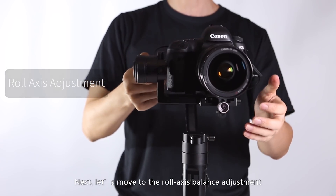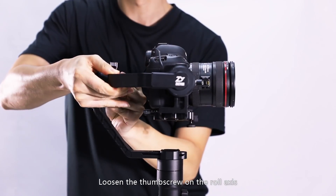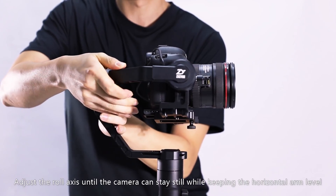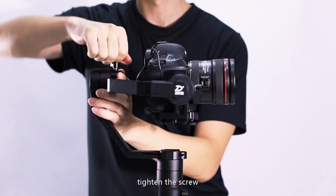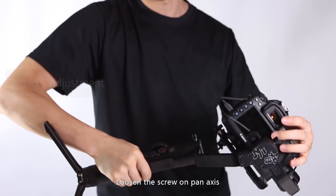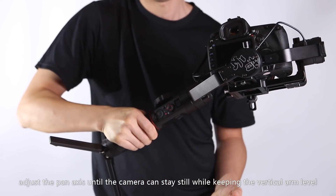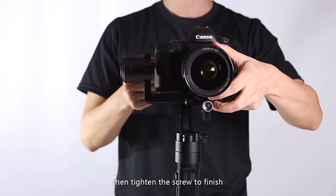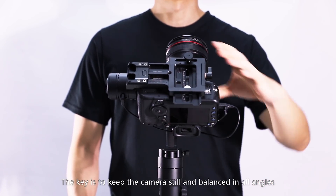Next, move to the roll-axis balance adjustment. Loosen the thumb screw on the roll axis and adjust it until the camera stays still while keeping the horizontal arm level, then tighten the screw. Finally, adjust the balance on the pan axis. Loosen the screw on the pan axis and adjust until the camera stays still while keeping the vertical arm level, then tighten the screw. The key is to keep the camera still and balanced in all angles.